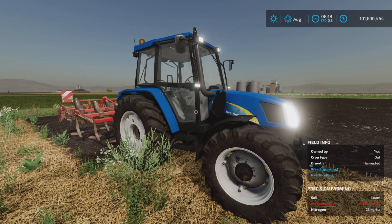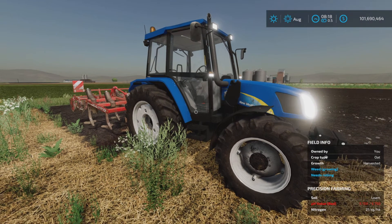Greetings everyone, Loony Farm Guy here with a new mod test for Wednesday September the 28th. This is the new Holland TL80A slash TL100A, by Sevi Modding or AM Modding — 13.96 megabytes to download, 17 slots on console.